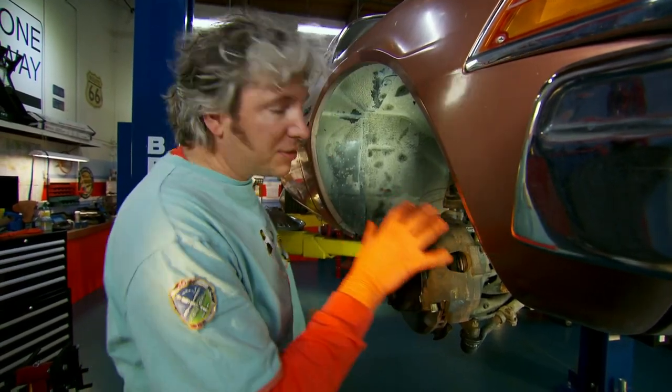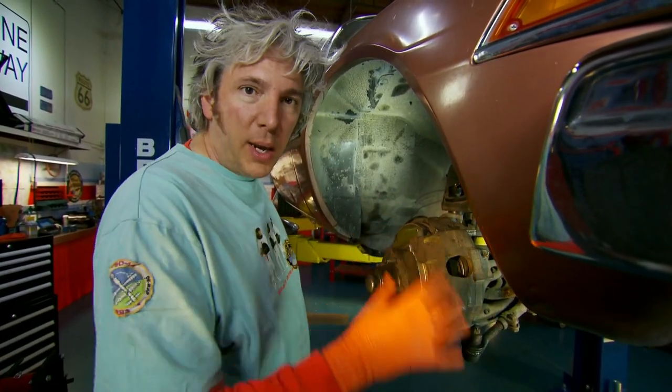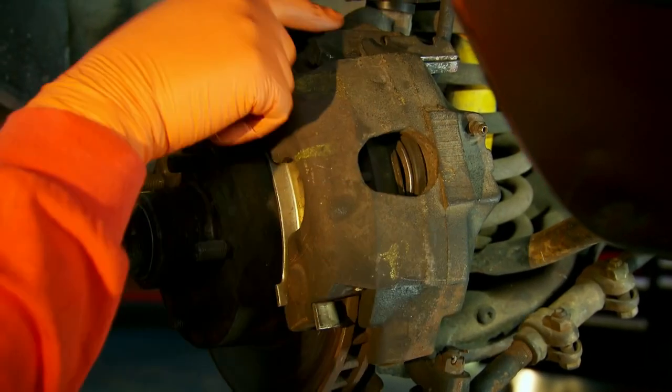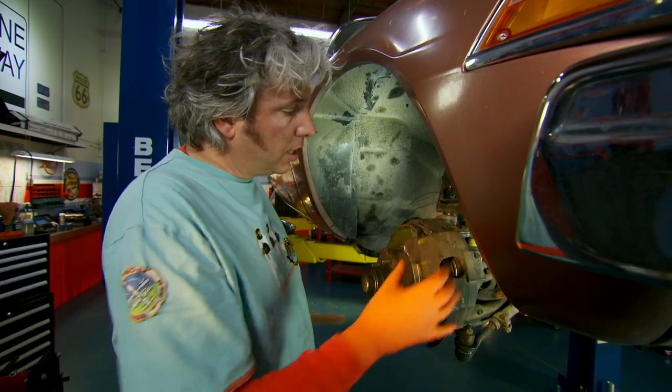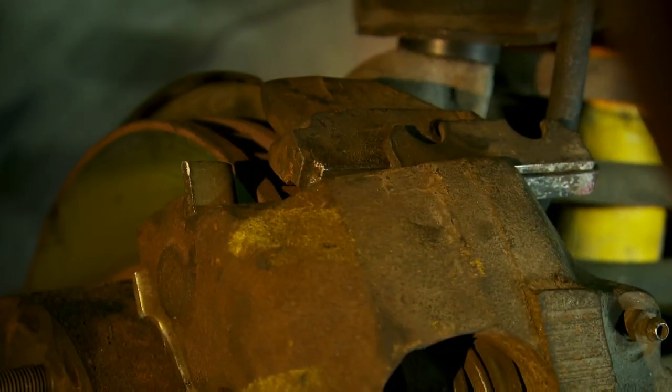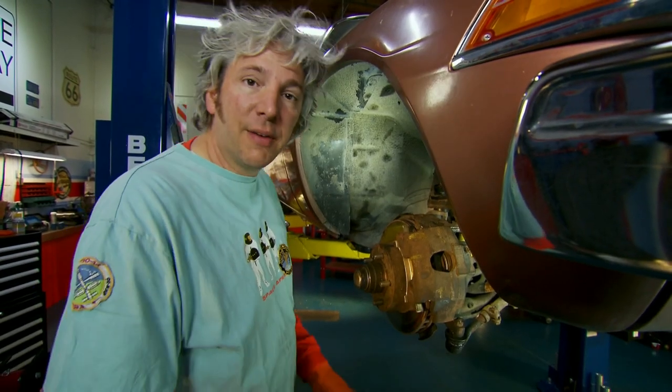This is really interesting. I've never seen a caliper that goes together quite like this before. You can see the moving part of the caliper and then the carrier here, but it's actually attached to the carrier not with bolts — just this little wedge here. That wedge holds everything together. Once it's been drifted out, the caliper should just slide out of position. Very clever, very simple.